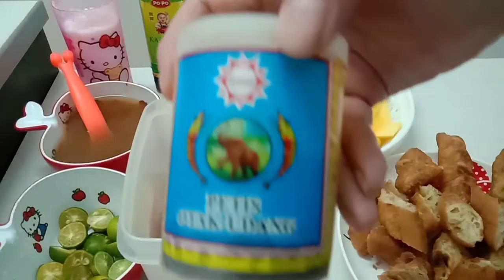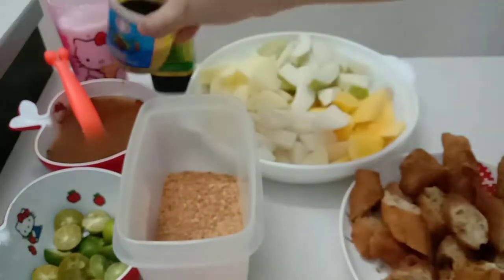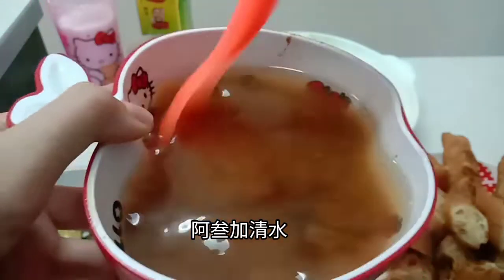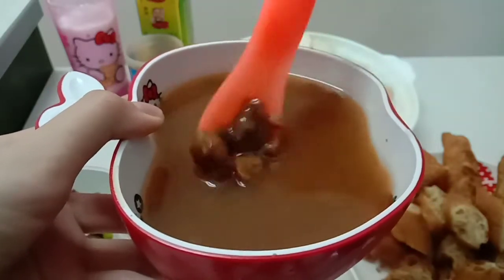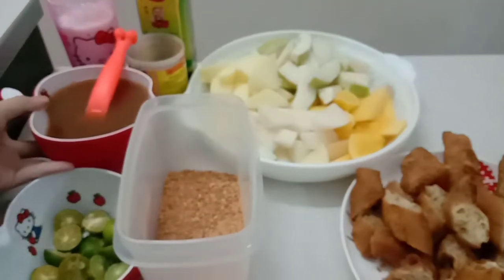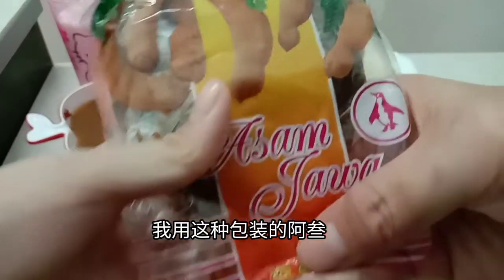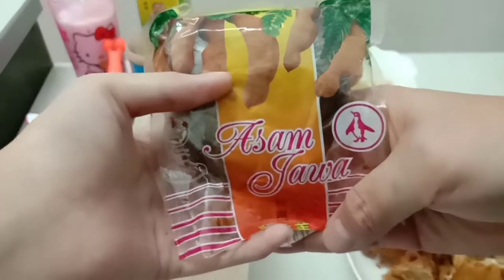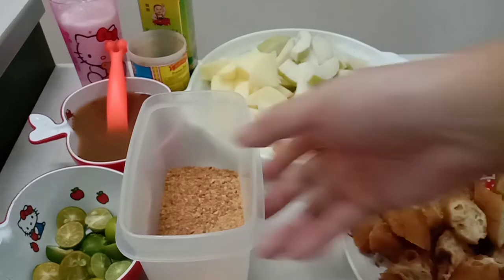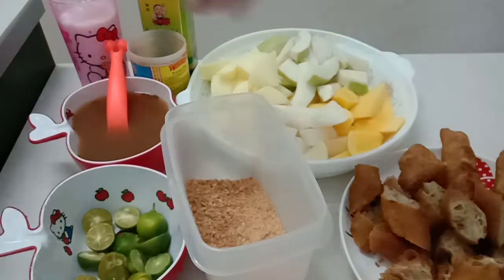準備材料：下膏醬，把酸加清水，我用這種包裝的I3，花生碎，白糖。(Prepare the ingredients: shrimp paste, tamarind mixed with water, this packaged type, peanut bits, and sugar.)